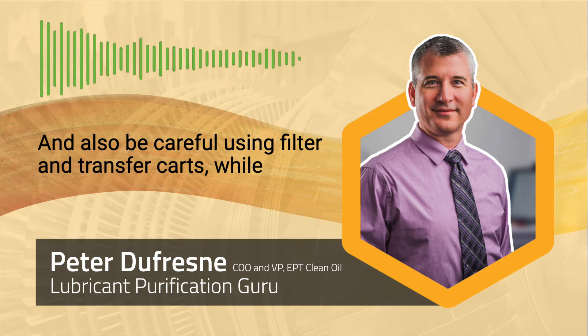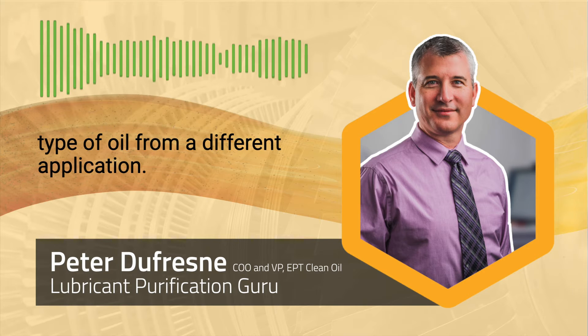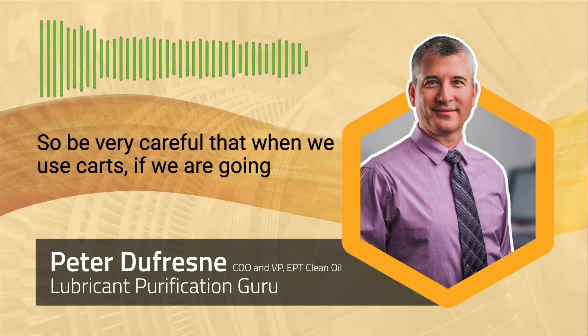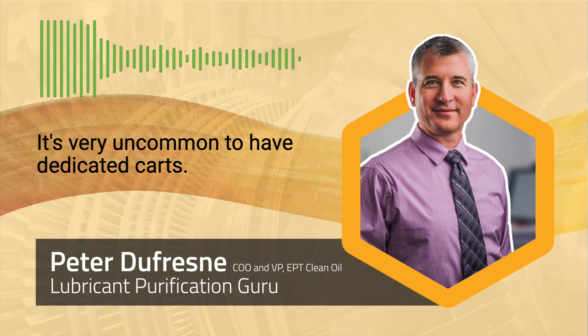Also be careful. Using filter and transfer carts, while very common, are almost always contaminated with a different type of oil from a different application. So be very careful that when we use carts, if we are going to use them, that they've been dedicated to that application. It's very uncommon to have dedicated carts, so be careful.